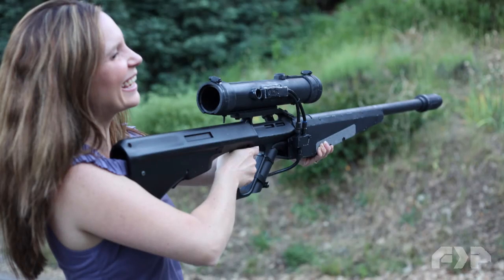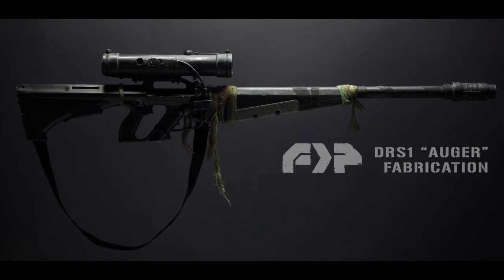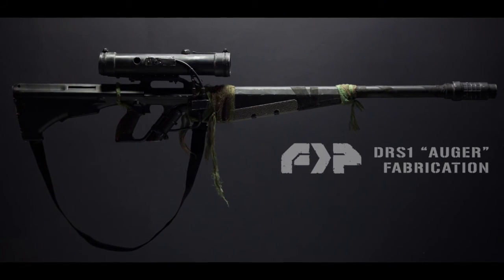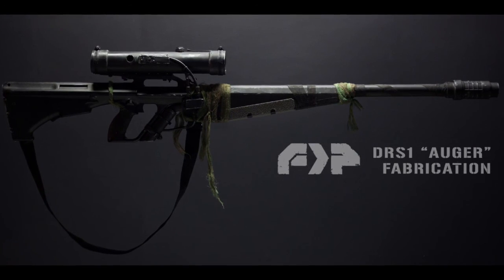And then when my lovely wife came home, I asked her to do a quick demo for me so I could have a look. And here it is in the final lighting that I intended for the film. So that's pretty much it for the DRS-1 Auger. Thanks for checking it out. See you next time.